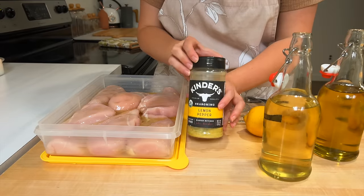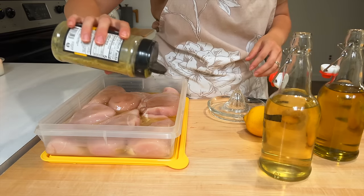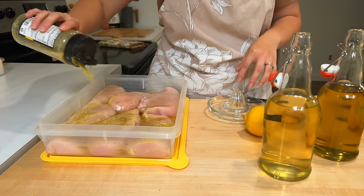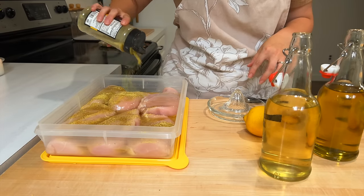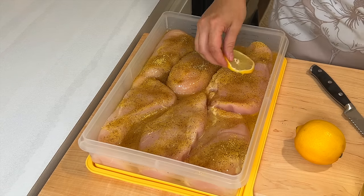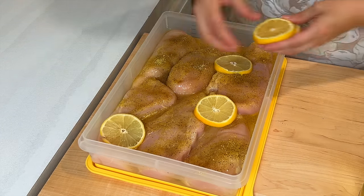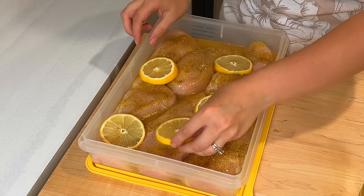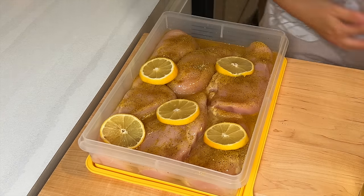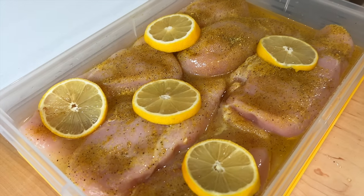You all know how much I love Kinder's buttery steakhouse seasoning. The other week I used that seasoning as a dry rub on chicken breast on the grill, and I was amazed at how well the flavor held out. I love their seasonings a lot. If you have any other seasoning brands that your family loves that are tried and true, I would love to hear about them in the comments below.